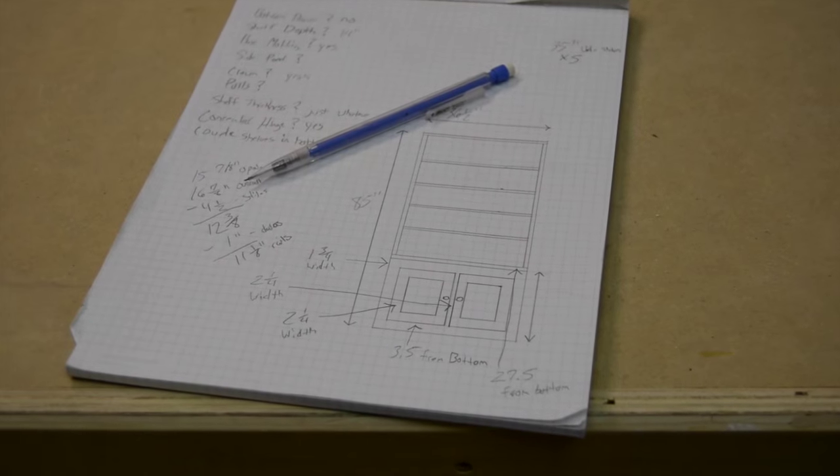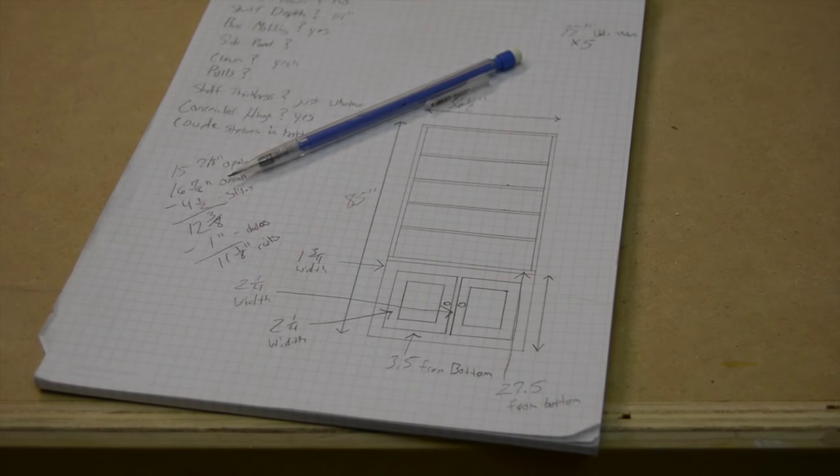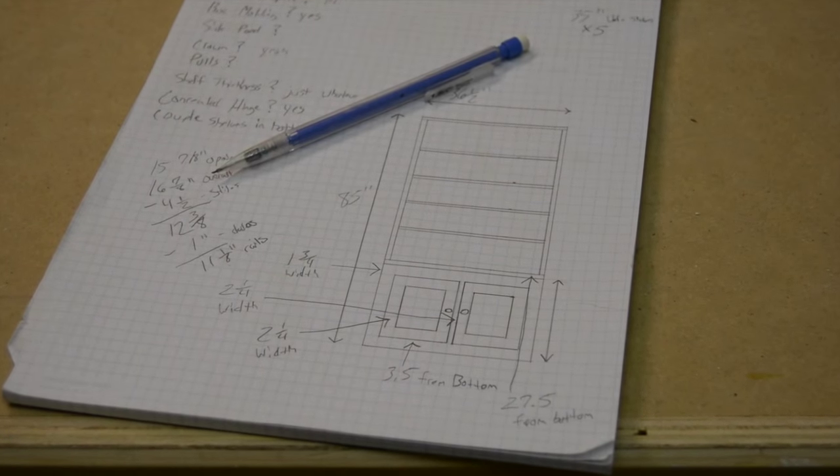Before getting started, I make a rough drawing and dimensions at the sketch pad.